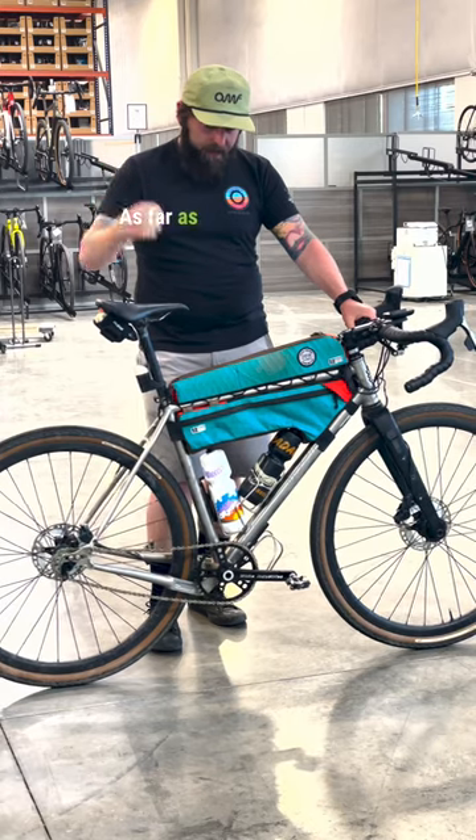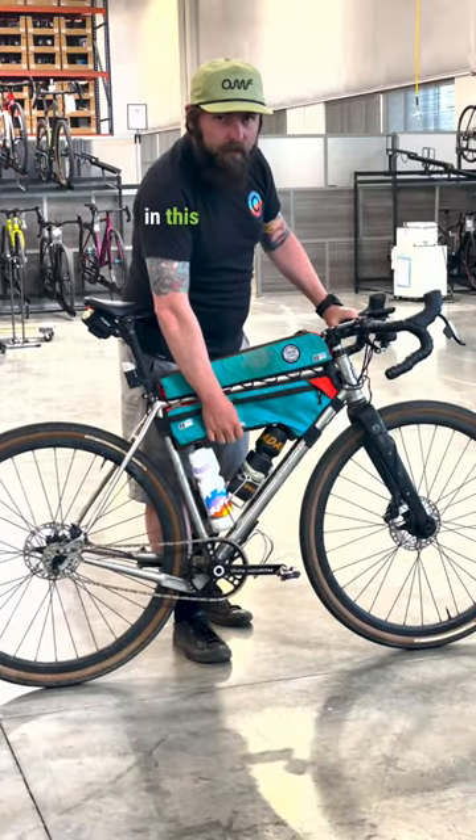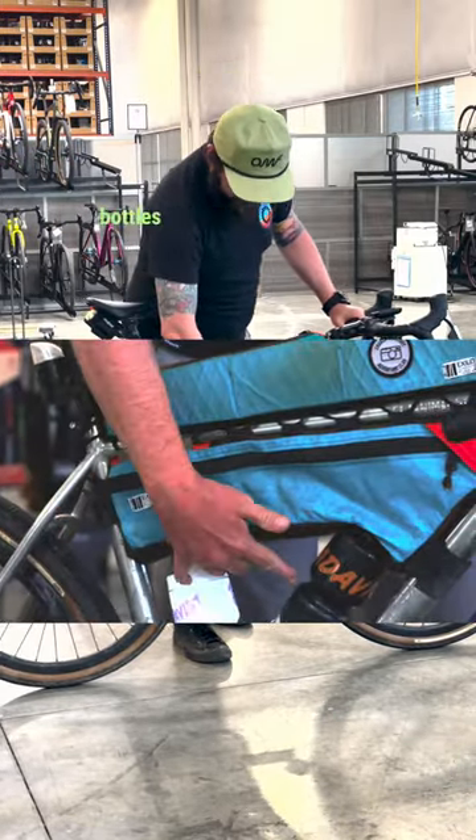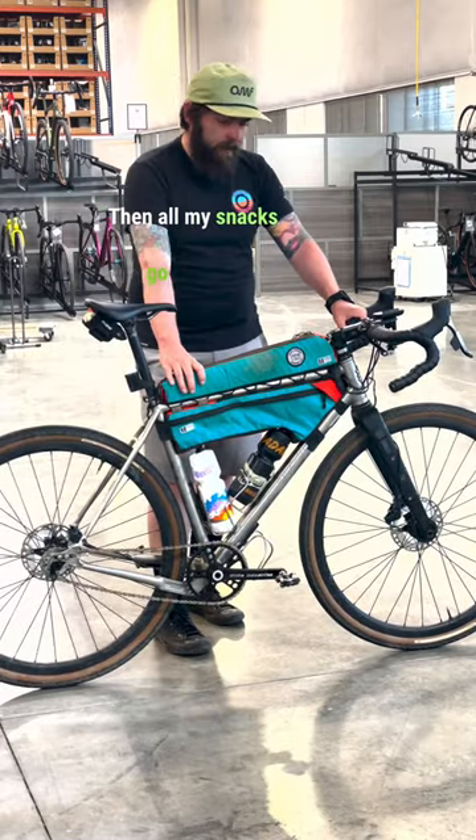As far as my bag setup goes, these are custom made in Denver by Exile Designs. I'll be running a two liter bladder in this one, as well as my two bottles and an option for a third. Then all my snacks go in here.